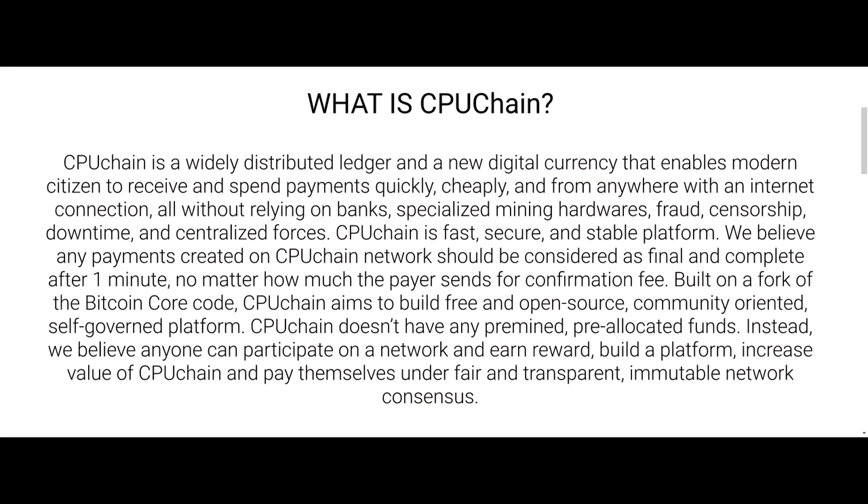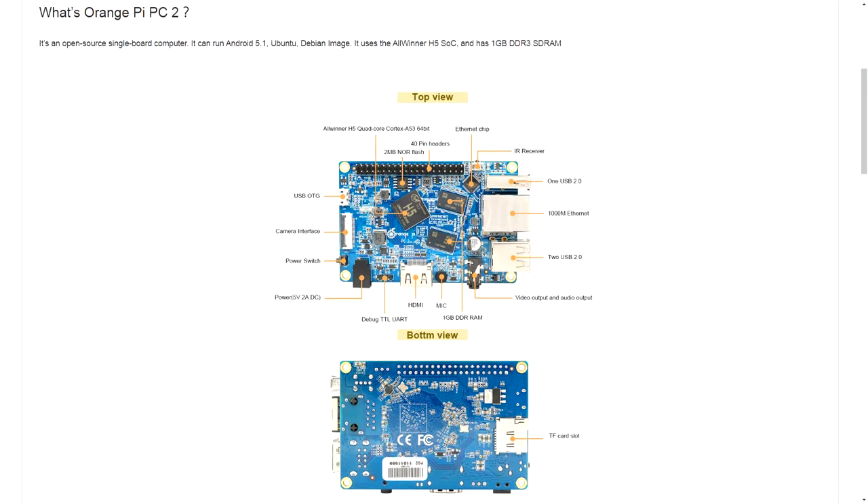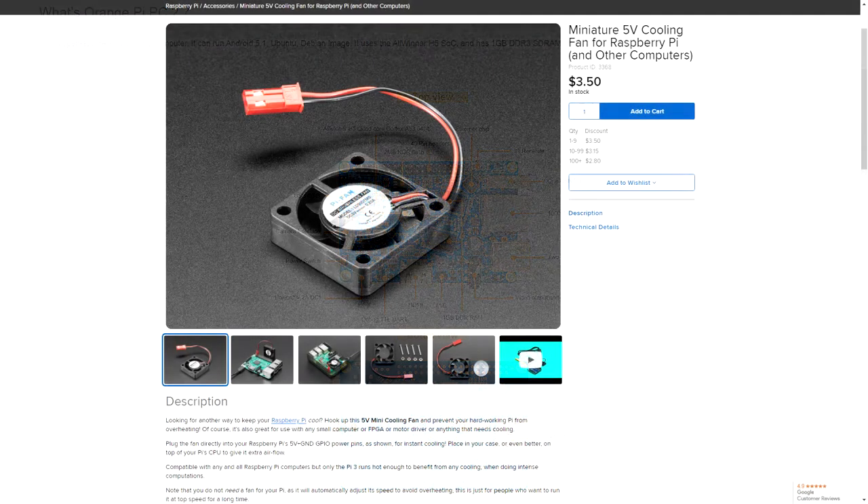Honestly, I don't see much activity from the Twitter account or anywhere else, so just be aware that it seems CPU Chain could be abandoned at any time — but this doesn't stop me from mining intermittently. I mine CPU on my Orange Pi PC2 and it pulls anywhere between 0.5 to 2 coins a day, so roughly on average about 1 coin a day, and my phone performs about the same.